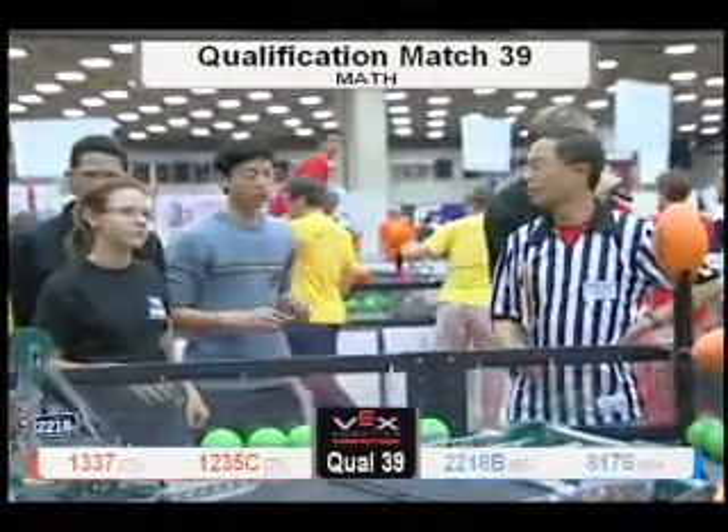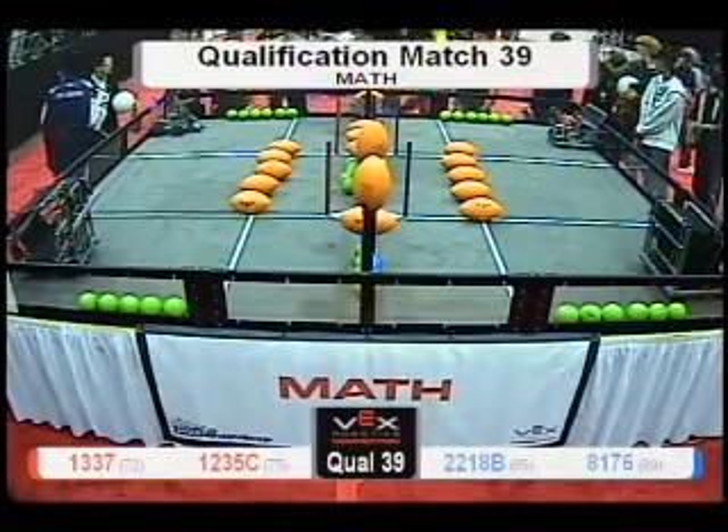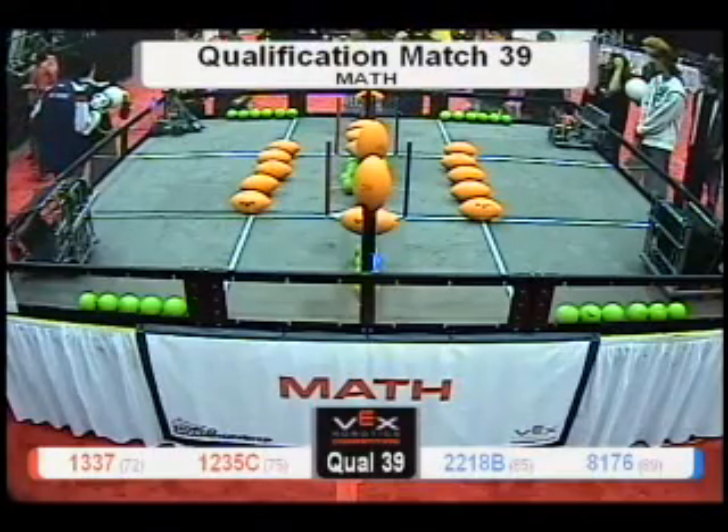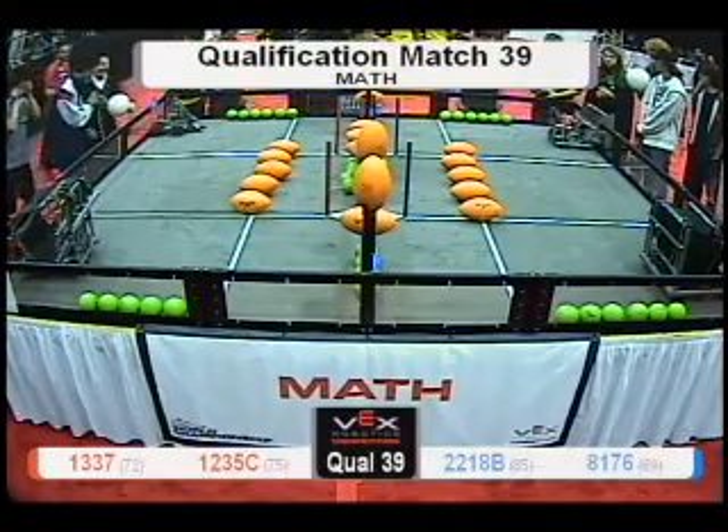Here we go. Turn around — right there. Look, look, look. Aren't you lucky they're helping you. Are we ready over here? This side. Red Alliance ready. Blue Alliance is now ready.